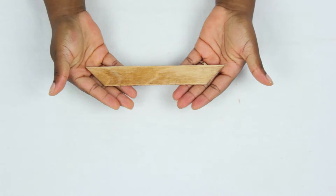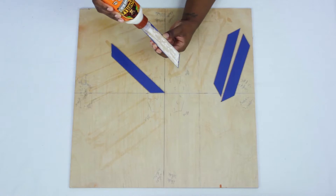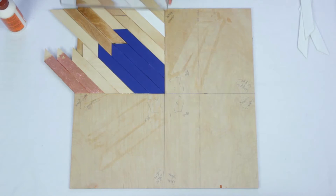I repeated this process with white paint and brown stain, then glued the stirrers down from the center outward. When they were all glued down, I placed weight on top as they dried.